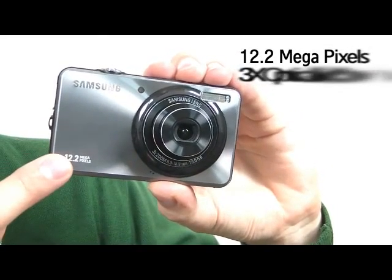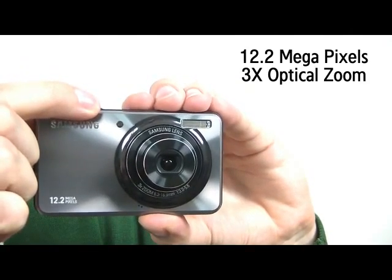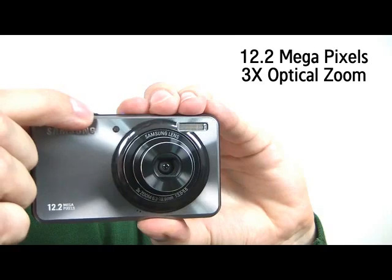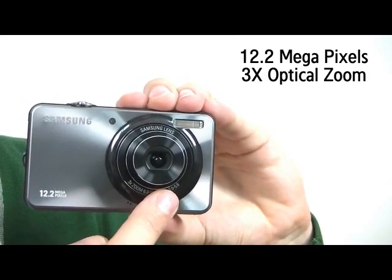On the functionality level, the ST45 provides 12.2 megapixels and a 3x optical zoom lens, so users can enjoy taking high quality pictures at all times.